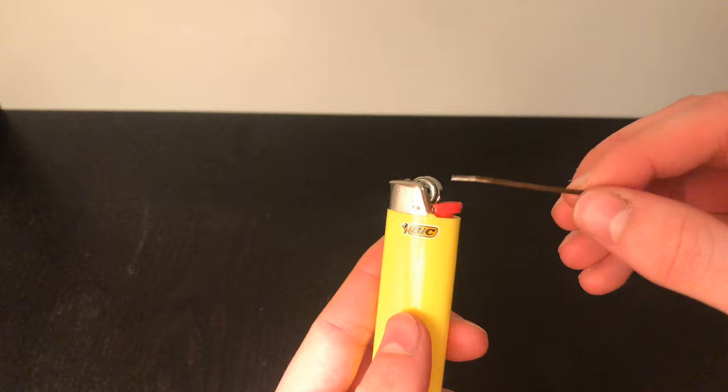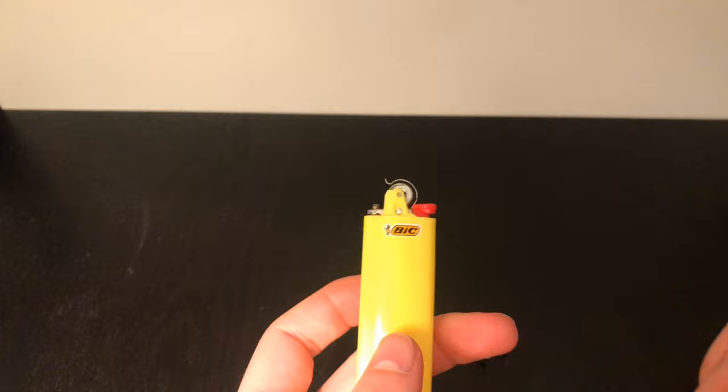To start off, you just want to use the same method to get off the flame guard — just pry it off, it's pretty simple.